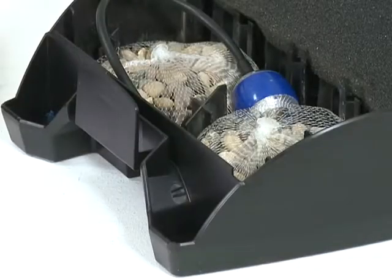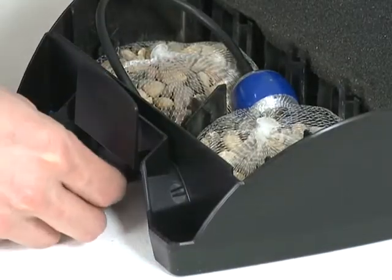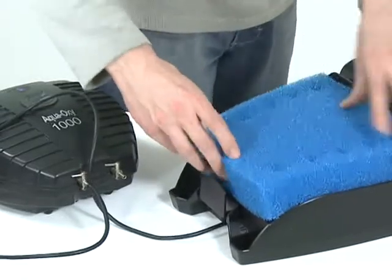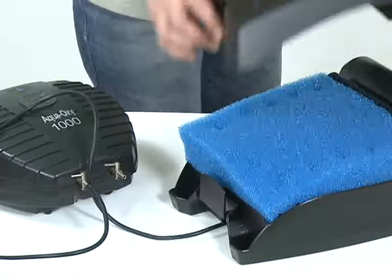There is also a connection for air hose, so targeted oxygenation of the pond and in particular the filter media is easily achieved through the use of an external air pump.